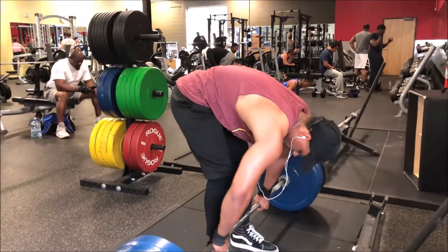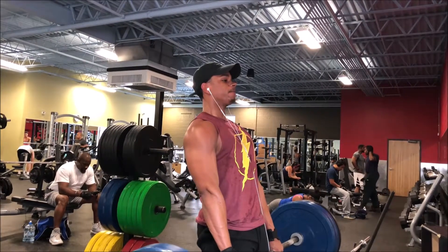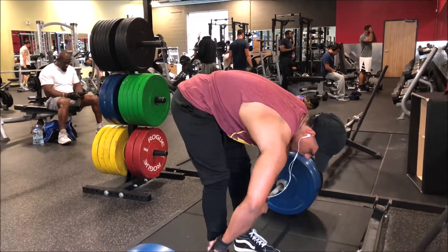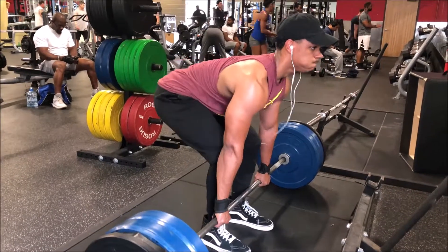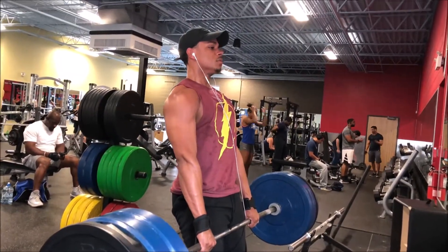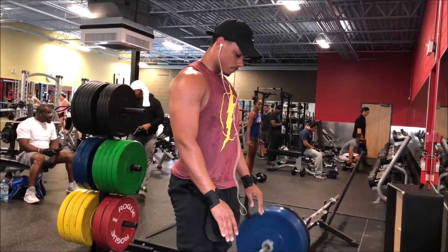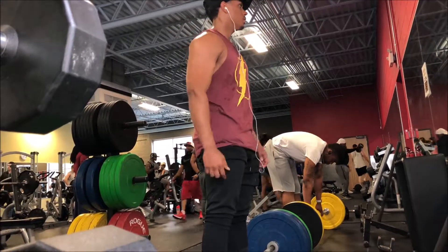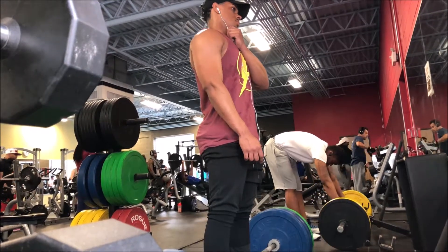I'll be honest with you guys — my form wasn't pretty at all. I was just focused on pulling the weight because this is the power building part and I'm trying to get stronger as the weeks progress. Right now I'm sitting editing this video and my back is pretty damn sore. I don't feel 100% — I feel like I stressed my back out and I shouldn't be feeling like this.